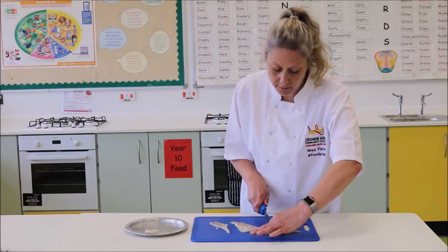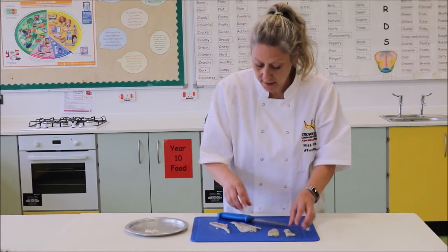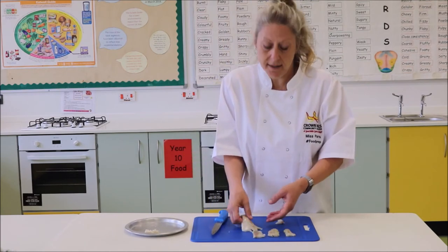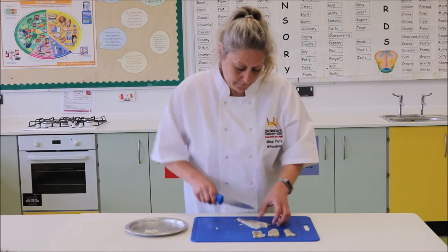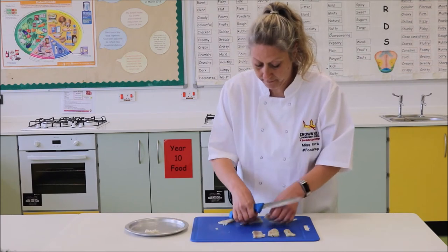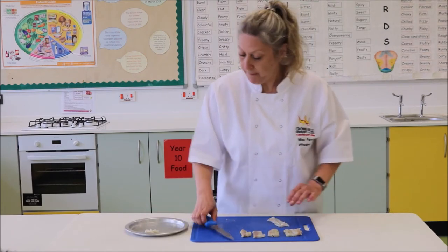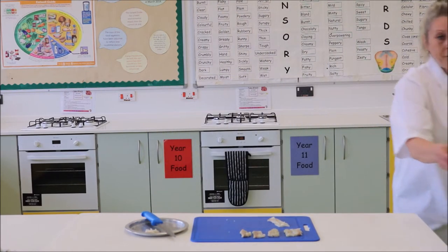So I am going to cut those into pieces like that. Keep the pieces similar sizes so that they cook evenly in the oven please. And what we are going to do is coat these pieces of fish in breadcrumbs.